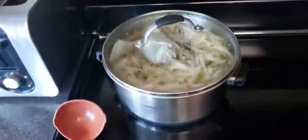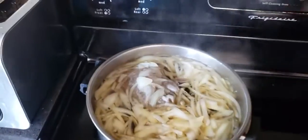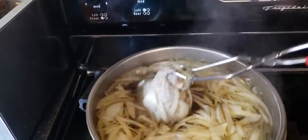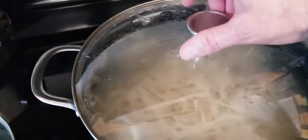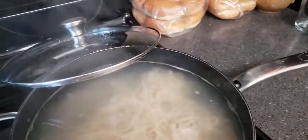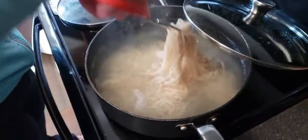We're going to be making homemade pho today. I've got my boiling water with my seasoning packet and I put my sliced onions in there. Next we have our rice noodles — I brought the water to a boil, then turned the heat off and let them sit for five minutes, and now they're ready to drain.